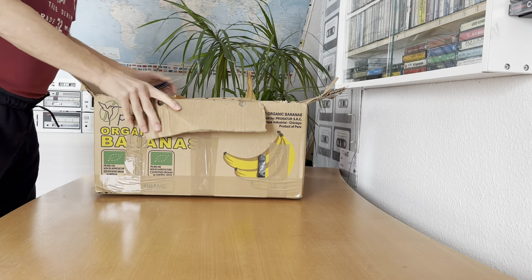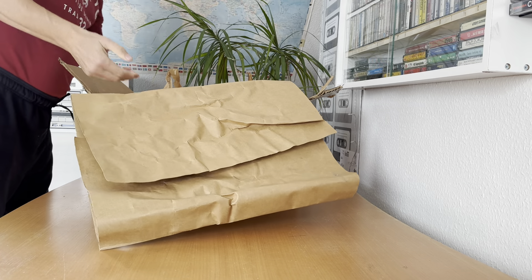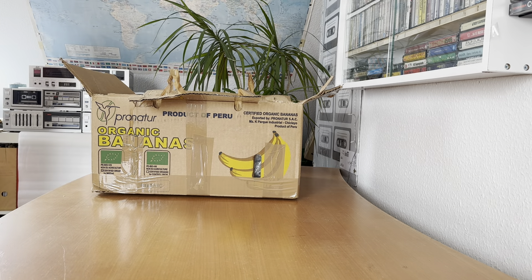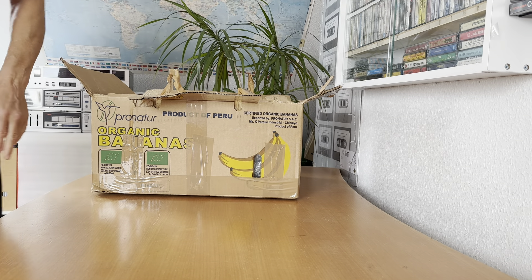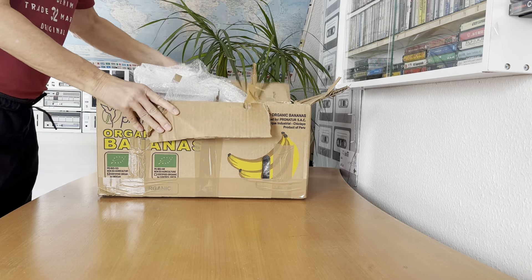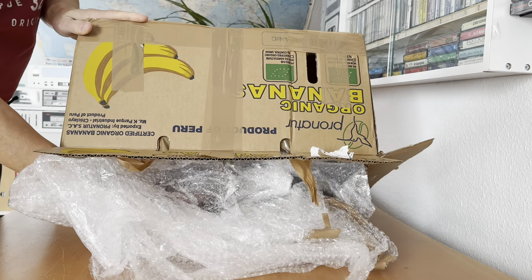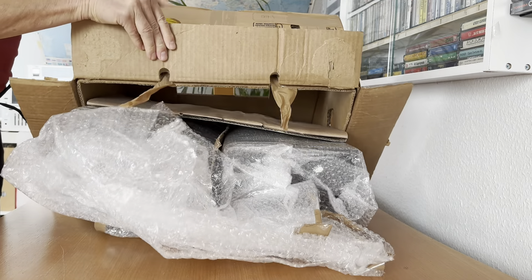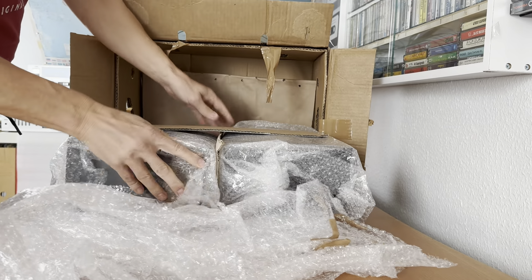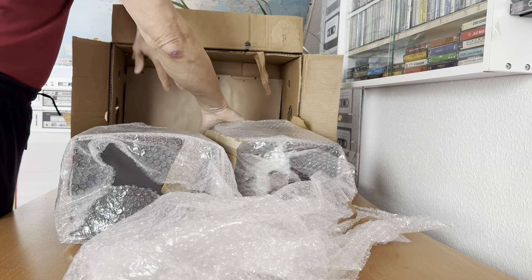It is well packed — very good, thank you my friend. Oh wow, the bananas are from Peru! A banana box, and there are two speakers inside.